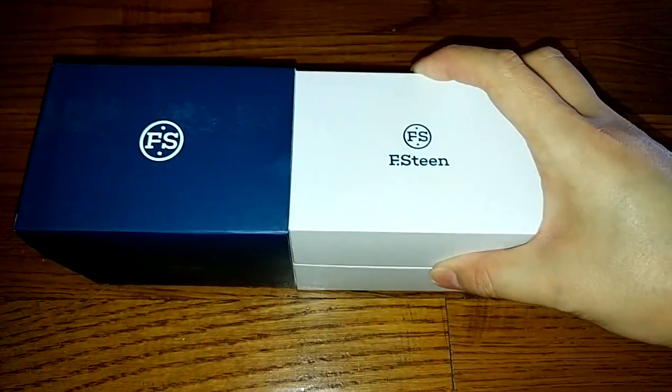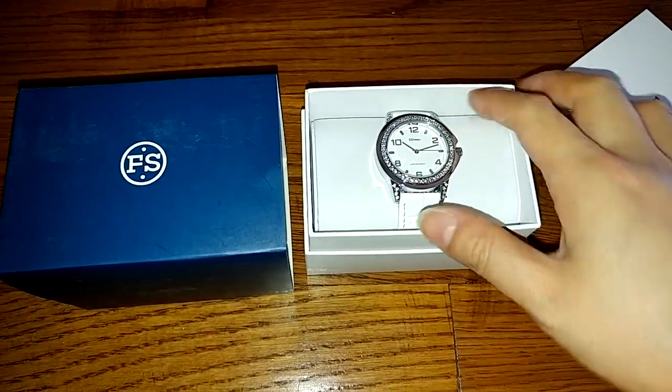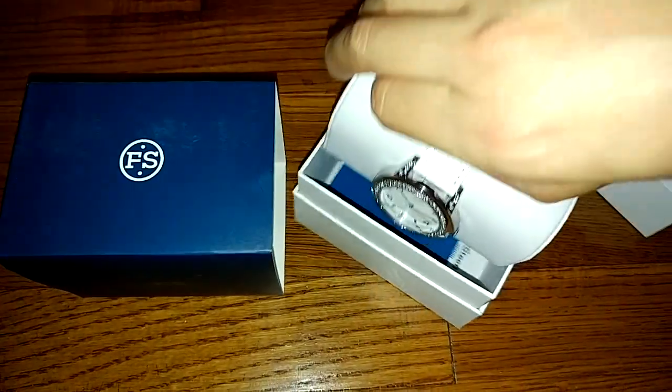It comes in a really nice package. This box fits right into a paper sleeve. Take the box cover off and the watch is in here resting on a very pretty cushion as well.